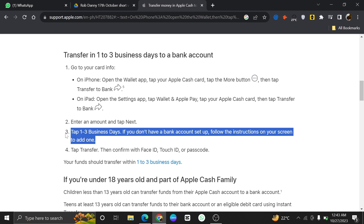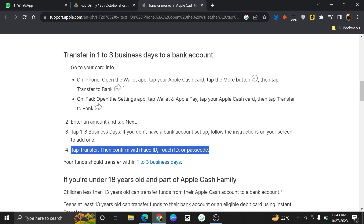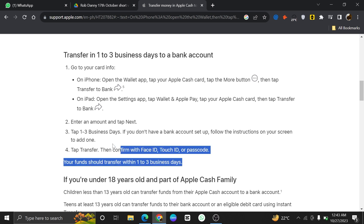After that, tap one to three business days. If you don't have a bank account set up, follow the instructions on your screen to add one. Now, tap on Transfer, then confirm with Face ID, Touch ID, or Passcode. Your funds should transfer within one to three business days.